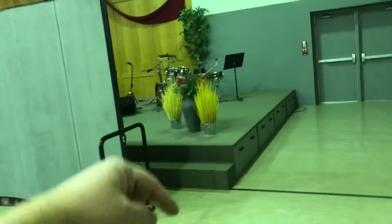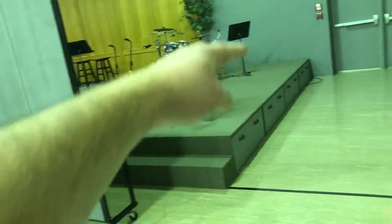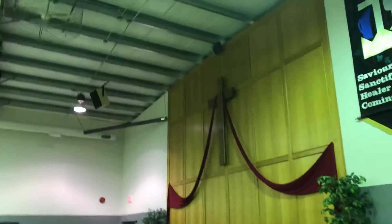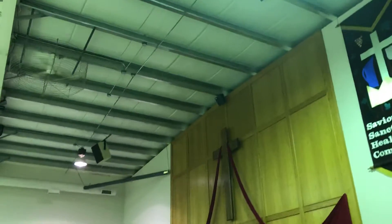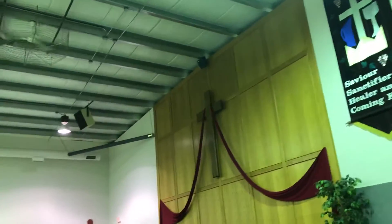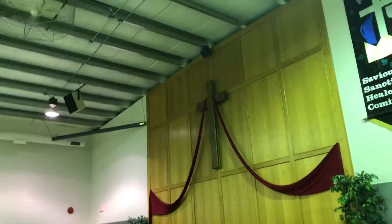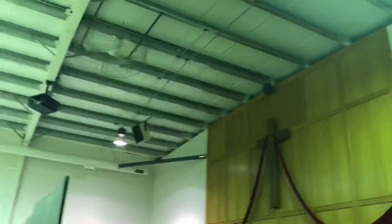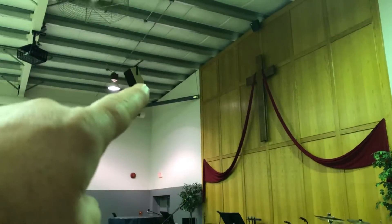This is 17 foot from the beginning of the stairs to the back wall. It's 41 feet from side to side. I'm going to guess these speakers are 30 or 35 feet in the air — they're way up there. There is eight foot from the back of the speaker to the wall on both sides.